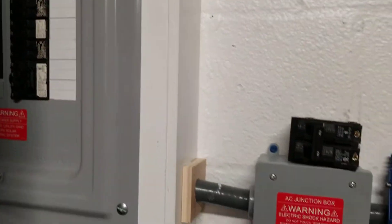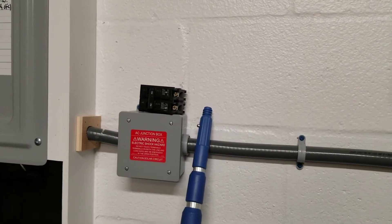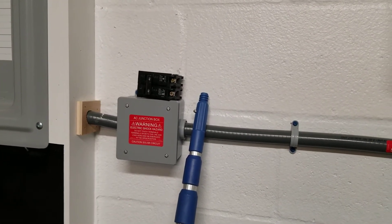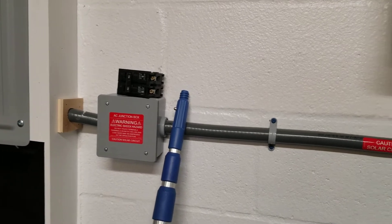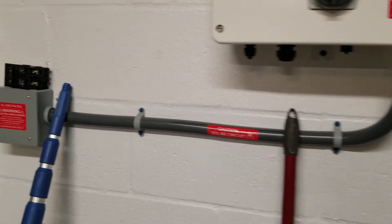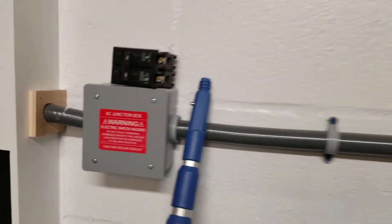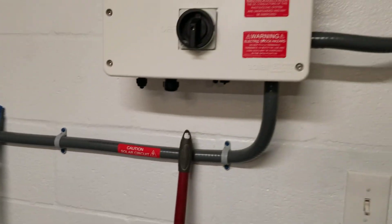It's 45 amp — it used to be 40 because it calls for 40. I changed it to a 45 because this thing was vibrating; the breaker was bad anyway. I used to have this 40 amp right here in it, so I just put a 45 thinking maybe that's the issue.